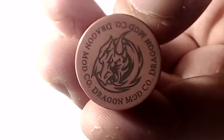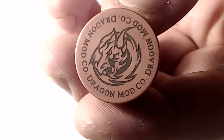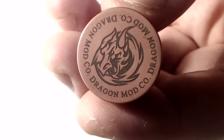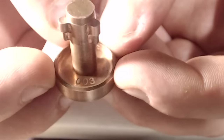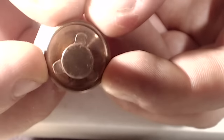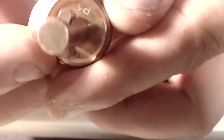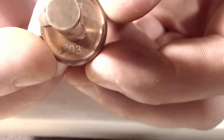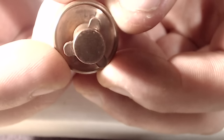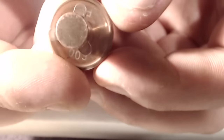Looking at the bottom button, there's a graphic of a dragon with two horns, mouth open, and a circle of flames around it with 'Dragon Mod Company' written around the edge. This is a copper contact — I have number three of batch one, production one P1. They made 155 of these mods in each style of metal.